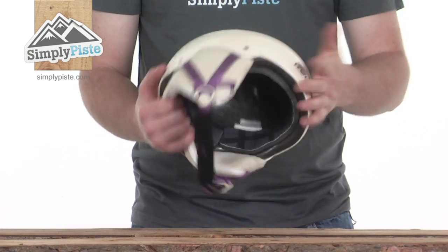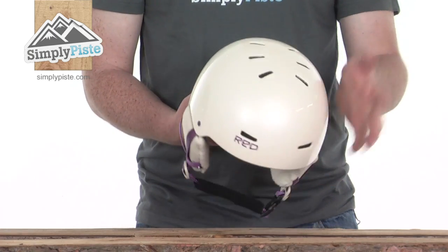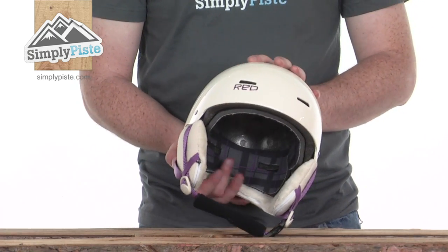So, a great helmet with everything you need to keep you comfortable and safe on the slopes. This is the Trace helmet from Red, available at simplypiste.com.